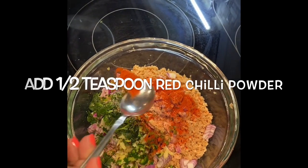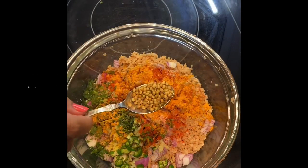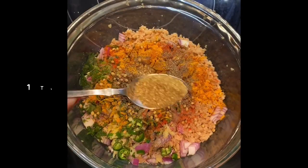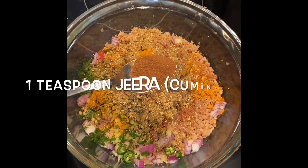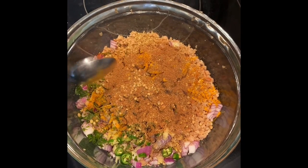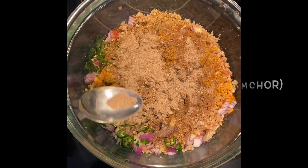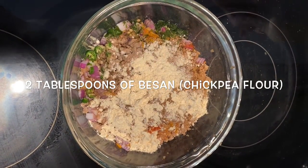Add half teaspoon of red chili powder, half teaspoon of turmeric, 1 teaspoon of coriander seeds also known as dhaniya, half teaspoon of black pepper, 1 teaspoon of coriander powder, 1 teaspoon of jeera powder which is also known as cumin powder, half teaspoon of garam masala, half teaspoon of dry mango powder also known as amchur, and very importantly 2 tablespoons of besan which is chickpea flour.